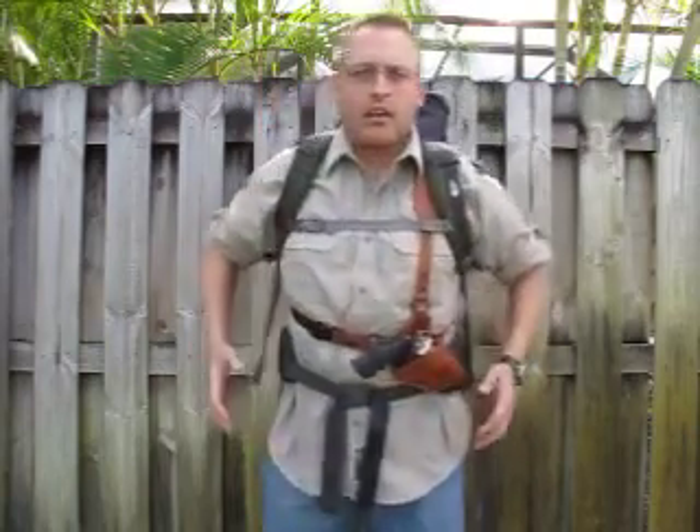A few years ago I was looking on the internet for some type of chest carry system that was similar to the M7 holster that I used while I was in the Marine Corps. The reason I wanted the chest carry system was so I could wear a backpack and not have to worry about it being obstructed by a load-bearing belt or some type of other equipment on my hips.